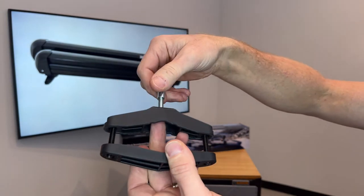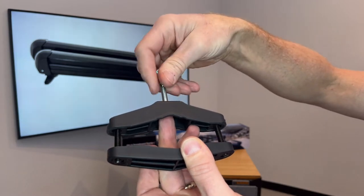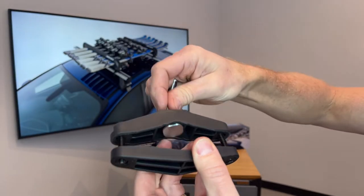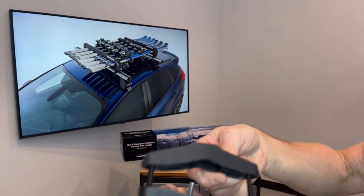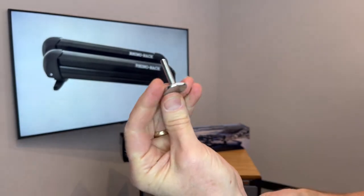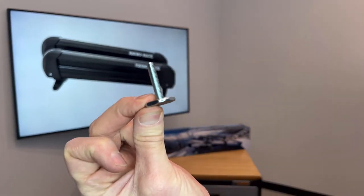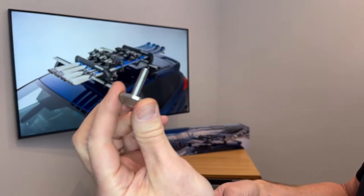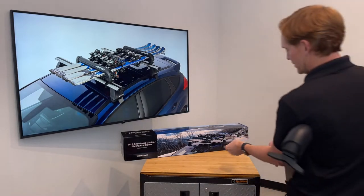Also, if you prefer a different method of mounting, which is a t-track method, you would disassemble this portion from the carrier and remove this fastener. This is referred to as a t-slot fastener or a square-headed bolt, and we'll go ahead and show how this is used for mounting into the Rhino Rack vortex load bar. We have that mocked up over here.